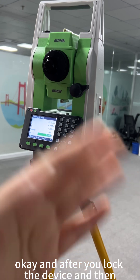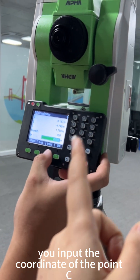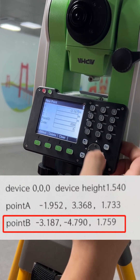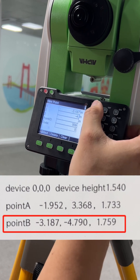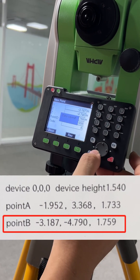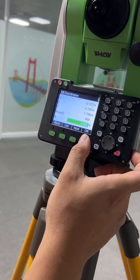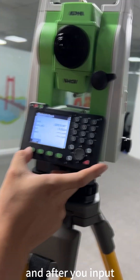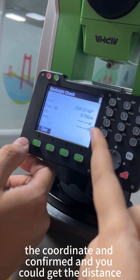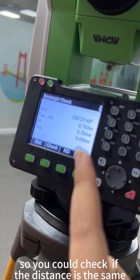After locking the device, confirm it is in pan-left observation, input the coordinate of point C, and set the height of the device. Set the height and coordinate, then confirm. You can get the distance from the device to point C and check whether that distance is correct.